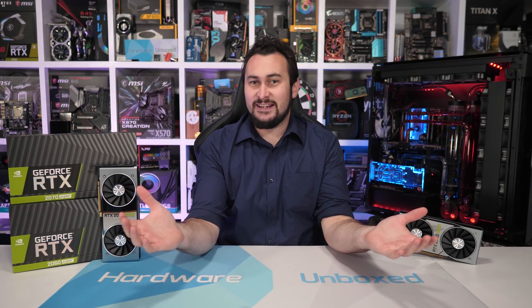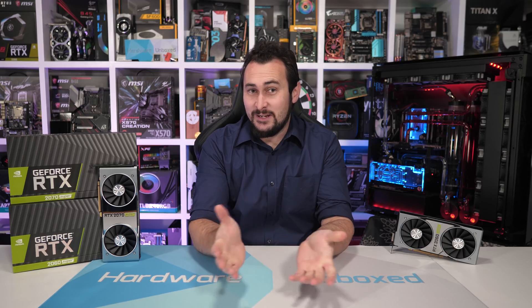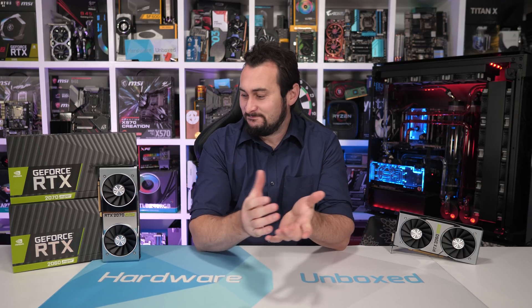Welcome back to Harbour Unboxed. Today we're reviewing the new NVIDIA GeForce RTX 2070 Super and RTX 2060 Super graphics cards. And yep, they really went with Super. Whatever, I guess it's just a name after all, and at least it is a clear identifier that these GPUs are indeed new and different from existing 2060 and 2070 products.